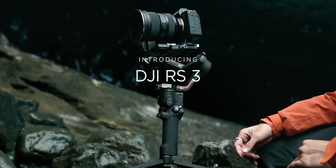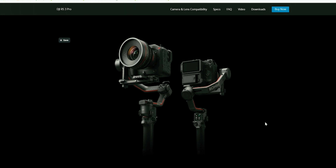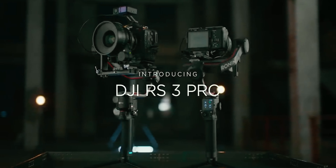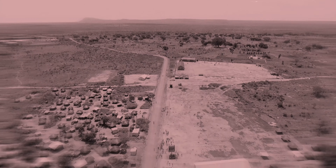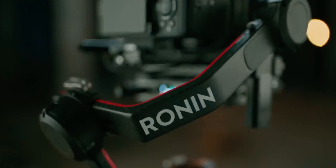The new stabilizers that DJI just introduced are the RS3 and the RS3 Pro. The only difference I've seen between the two stabilizers is the size and the load that each one carries. In this video I'm going to focus mainly on the RS3 Pro stabilizer. One of the advantages I've realized with this particular stabilizer is the fact that it is able to carry more weight than the usual gimbals that DJI has been producing.